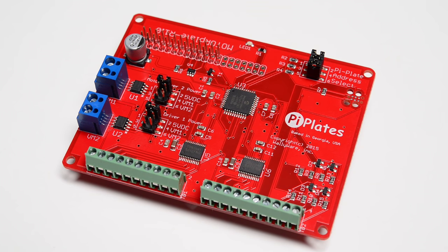The motor plate is a motor controller board. This board can drive two stepper motors or four DC motors. Onboard software handles all drive logic as well as acceleration profiles, ultimately offloading these functions from your Raspberry Pi, which frees up space to perform other tasks.